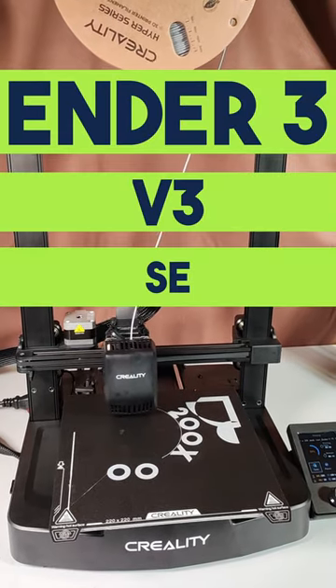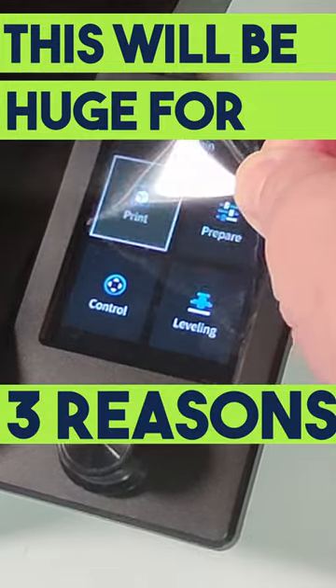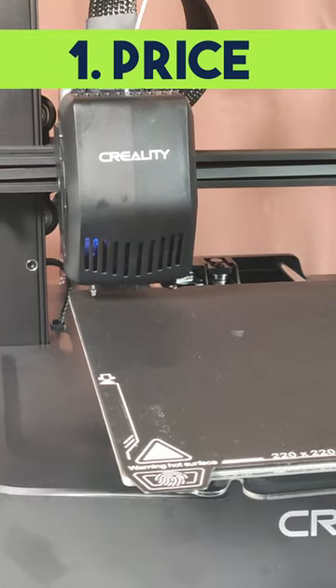This is the new Ender 3 V3 SE from Creality and it's probably going to be hugely popular for three reasons. First, it's cheap. Really cheap.